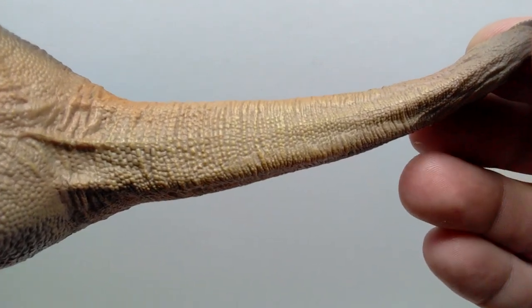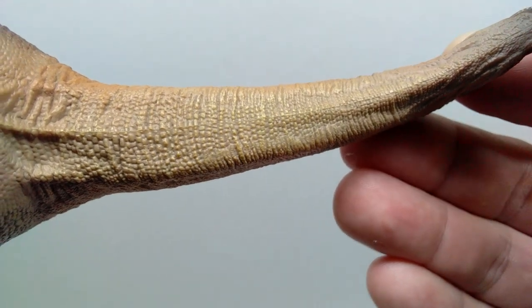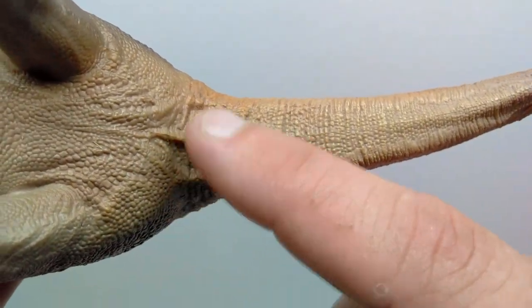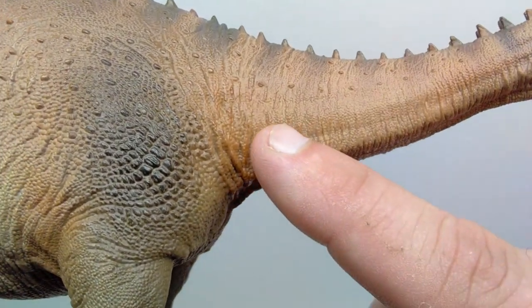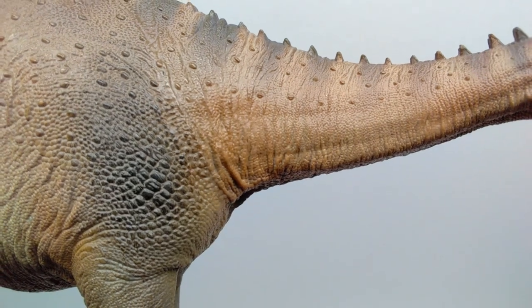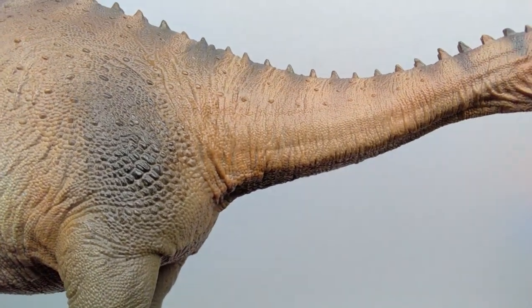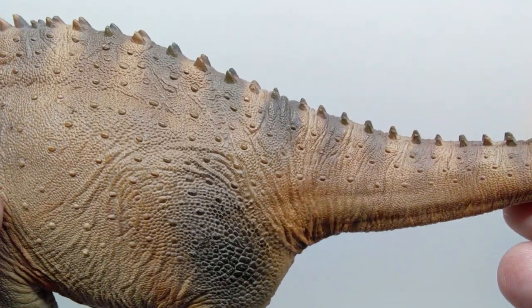On the underside we transition to a nice lighter tone with beautiful dry brushing to really highlight all of that nice scale detail. You can pick up on the throat and the underside of the dinosaur, and as you lead down to the bottom of the neck you can see more skin wrinkles and creases. Continuing up toward the side of the neck — since the dinosaur has its head leaning to the right, the neck follows that lean, which is reflected in the skin wrinkling and folding.